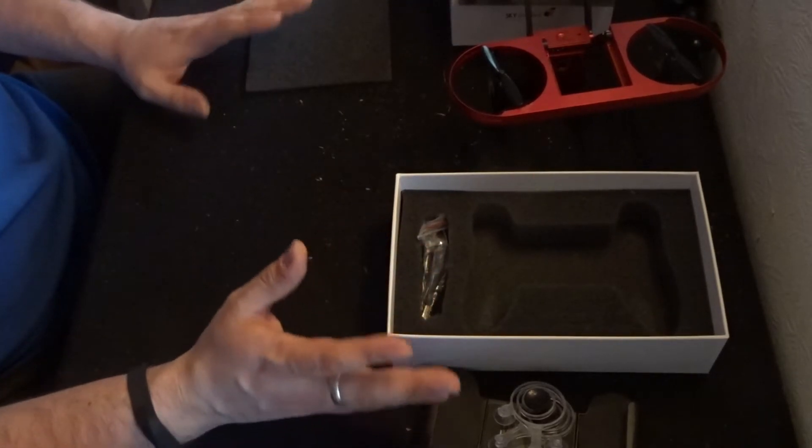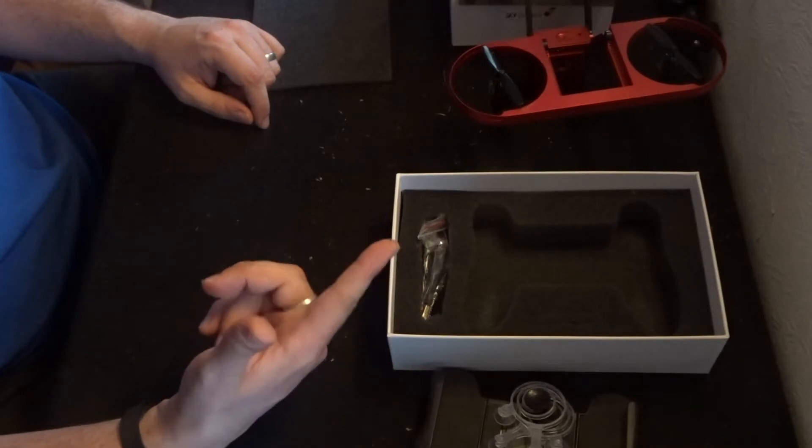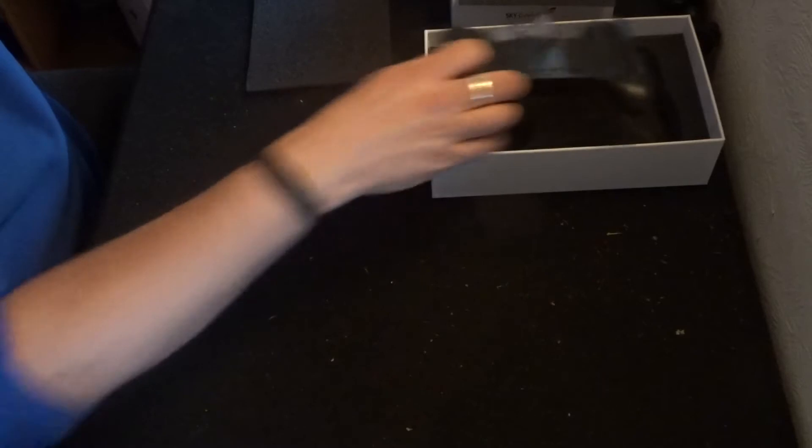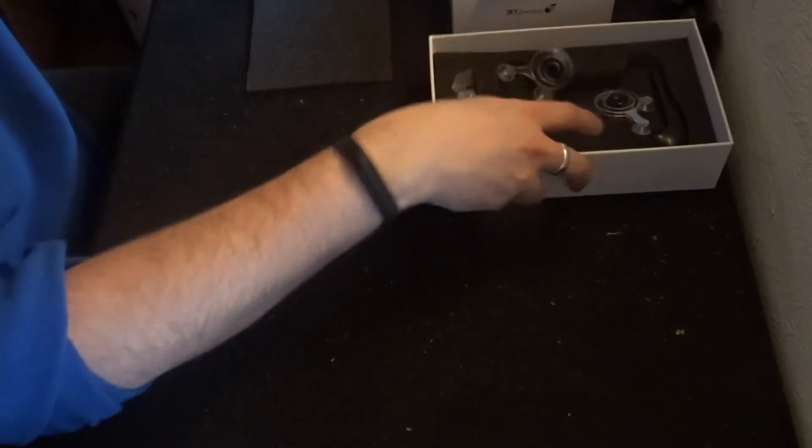All in all this will set you back £35.82. It's not too bad, but to see whether it's worth it we've got to take it out for a spin. But before we do that, we need to understand how this drone's transmitter works — so let's have a look at the app.